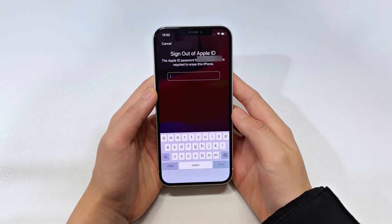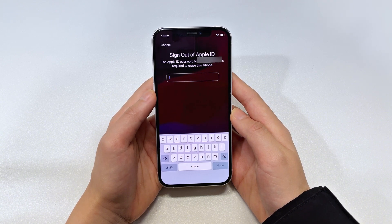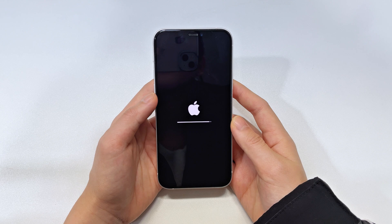Then verify your Apple credentials to sign out of your Apple account associated with this phone. Once you enter your Apple ID password, the erasing process will start automatically. It usually takes a few minutes, so just wait patiently. After that, your iPhone 16 should be unlocked and reset to factory settings.